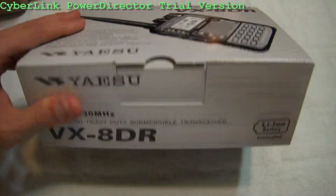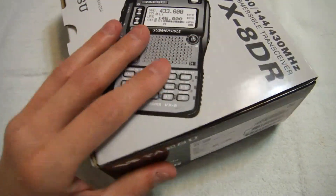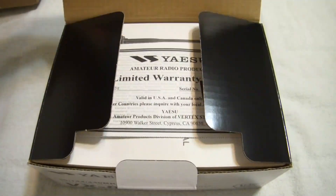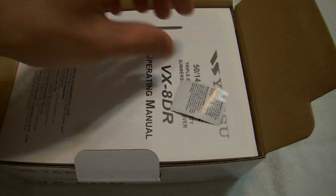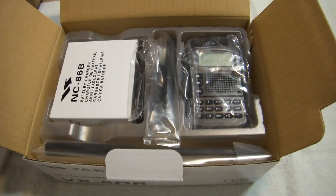This is my review of the VX8DR, opening of the box and what you get with it. A nice little warranty card — I covered mine up, the serial number I covered up, and the instruction manual. Read this after you put it together.